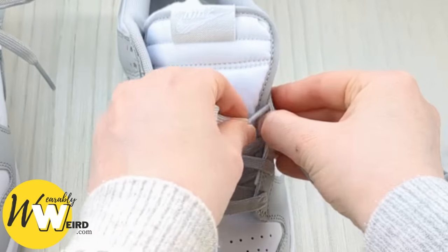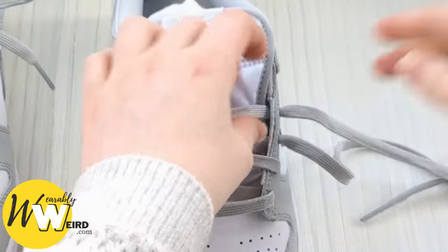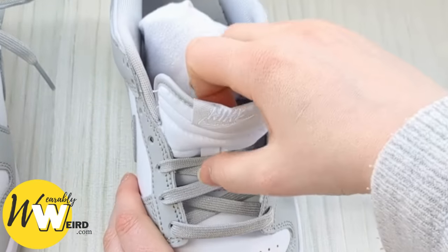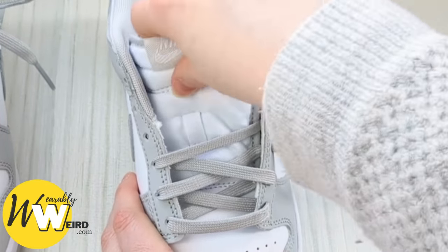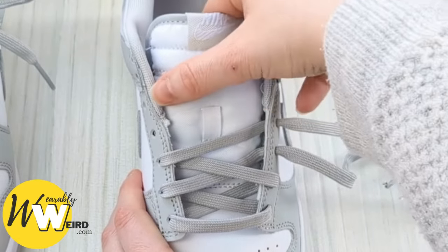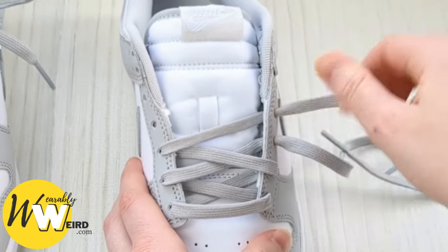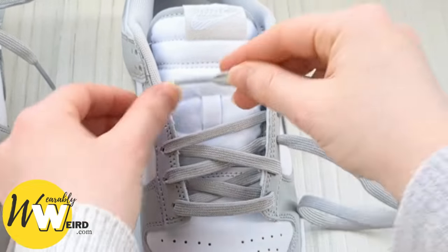Keep a hold of this one, take it over and bring it into this eyelet here. As you can see, I've stuffed a pair of socks under the sneaker tongue — it helps get a really even, straight lace for the top part of this pattern. You can do that, or you can shove your foot in the shoe instead — up to you. Then swap back to this lace and take it over and up into the next eyelet.